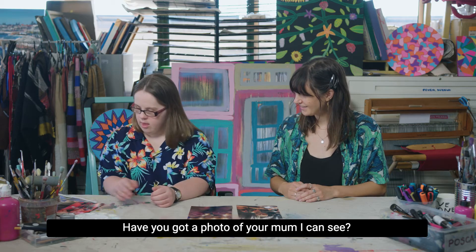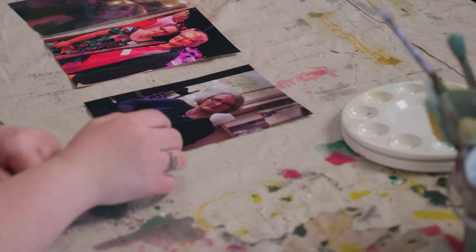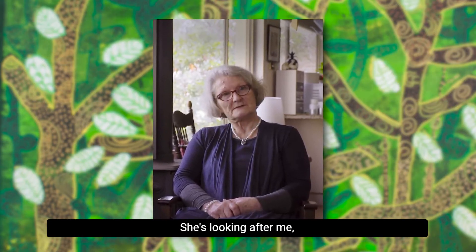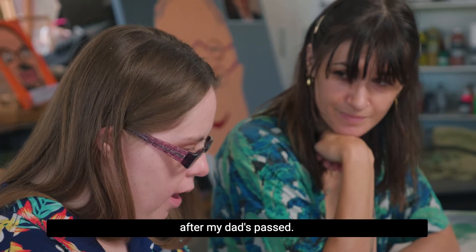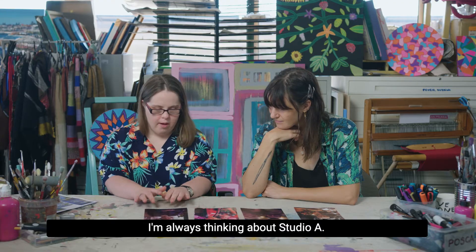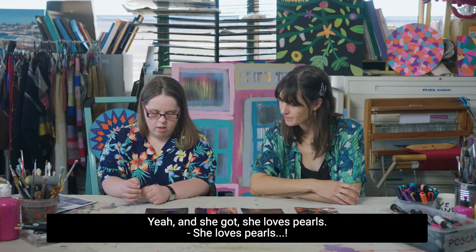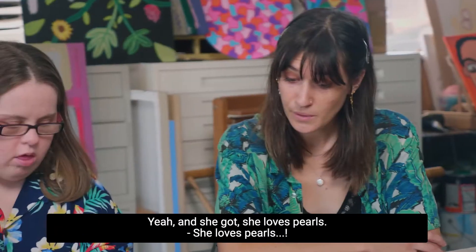Have you got a photo of your mum I can see? Yes, that's my mum. My mum's very nice to me. She doesn't scold me after my dad passed. They're always talking about Studio A, talking about my story. And she loves pearls.